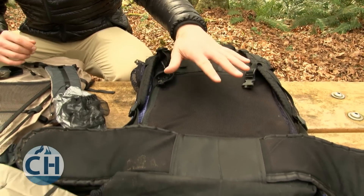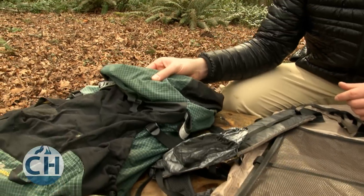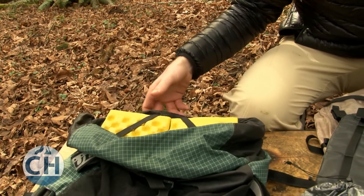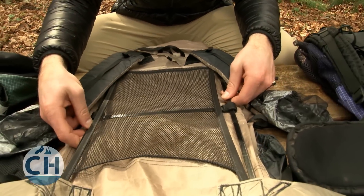Ultralight packs range from something that might have a thicker frame for someone who wants a little bit more support, all the way down to a pack that might not have any frame at all. You can sometimes use a sleeping pad to slide into your backpack and have a makeshift frame while you hike. Some backpacks also utilize metal stays that can help add support, but won't add too much weight.